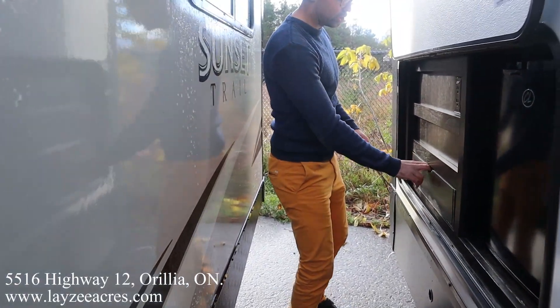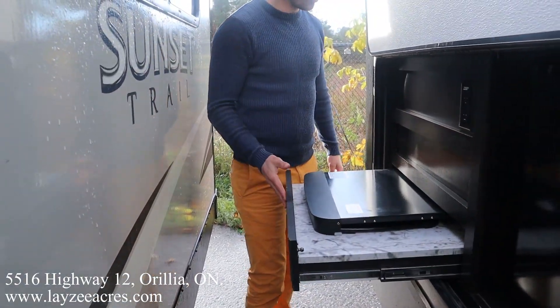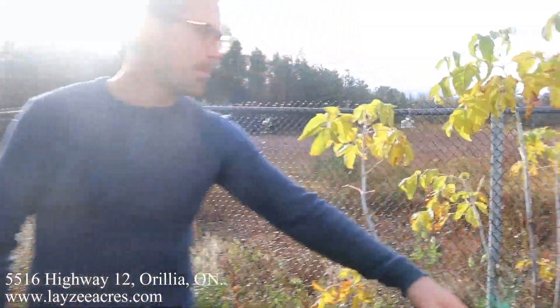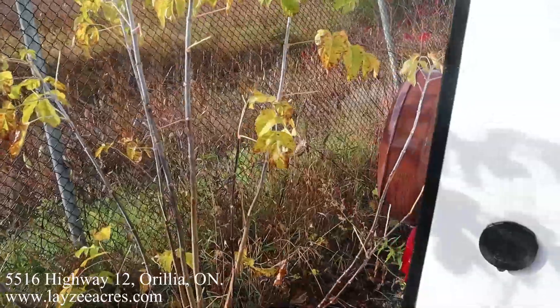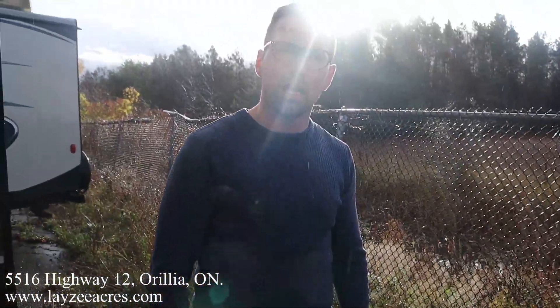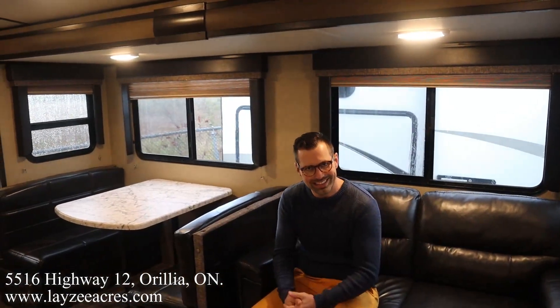The outside kitchen has a two cubic foot fridge and a two-burner stovetop — awesome. There's also an outside spray port. And you can just catch a glimpse — just a tease — of that Lazy Acres spare tire. Let's head inside folks.